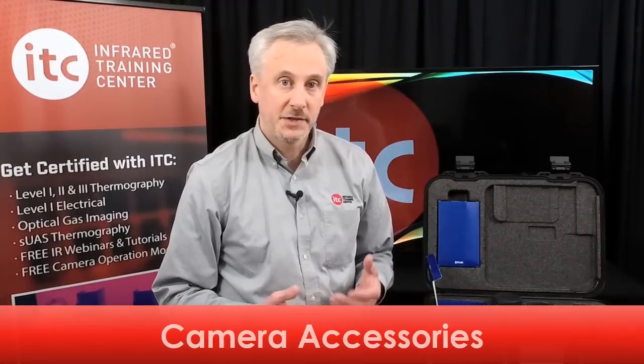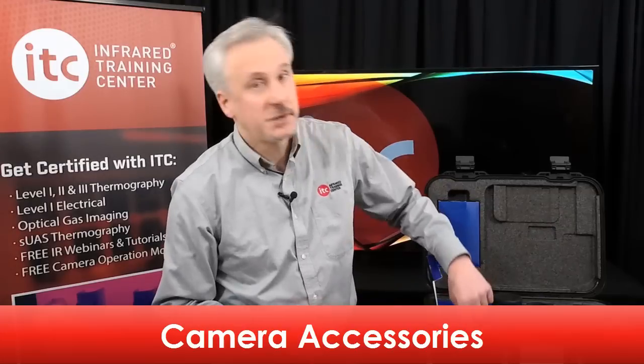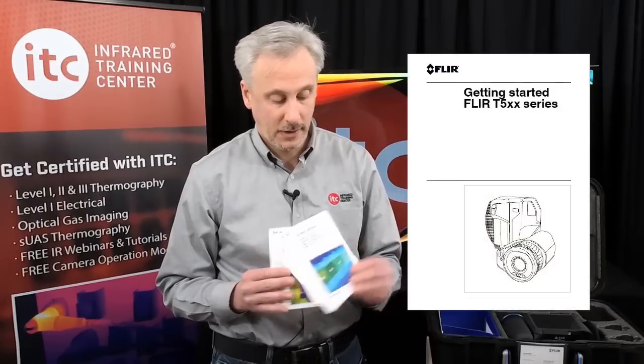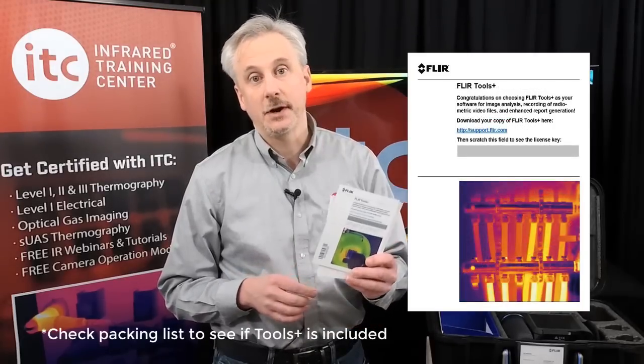While the batteries are charging, let's take a look at what other accessories are included with the camera. Inside the accessories box, you'll find some camera documentation, a USB-C cable, an HDMI adapter, and an SD card for storing images. Included with the documentation is a quick start guide, a calibration certificate with the camera serial number, and a license card for your FLIR Tools Plus software.